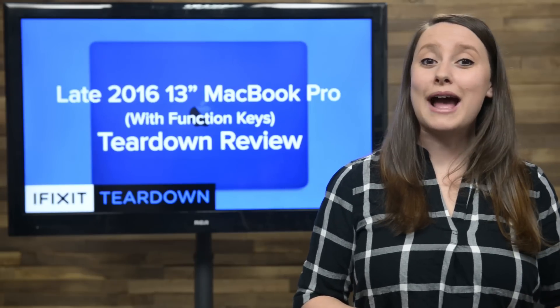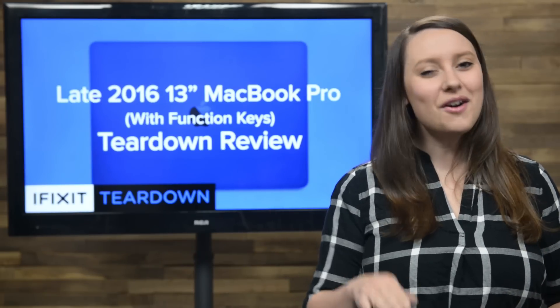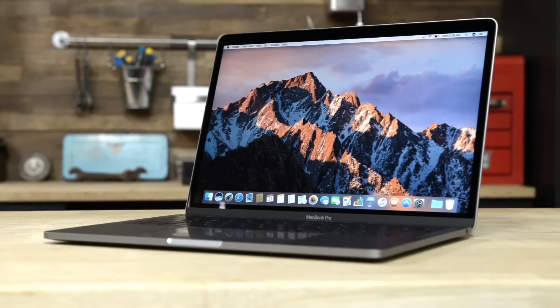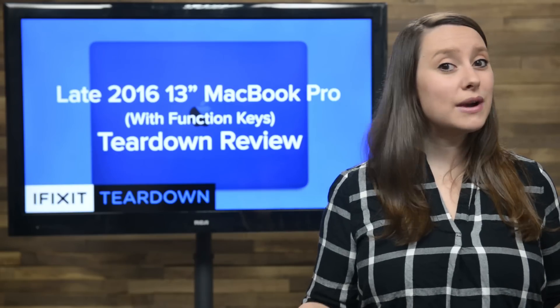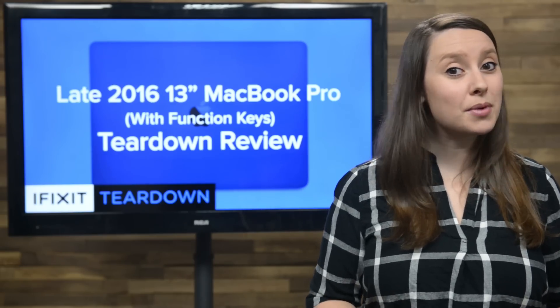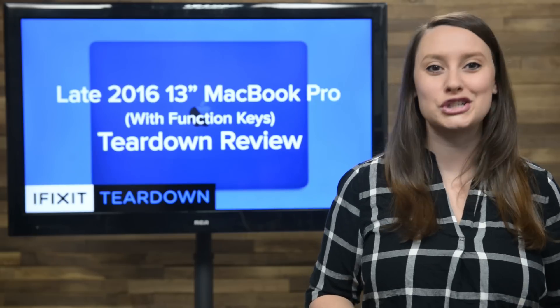During the Apple event back in October, Apple unveiled the new MacBook Pro line with a fancy new Touch Bar. They also slipped a 13-inch MacBook Pro that still includes the Function Keys in under the radar. We've still got a couple of weeks to wait until we get our hands on the MacBook Pro with Touch Bar, but today we're going to tear down the brand new 13-inch MacBook Pro with Function Keys.